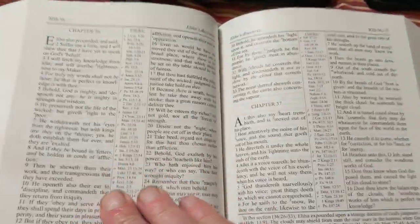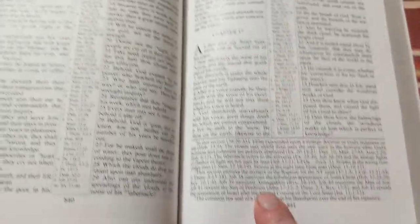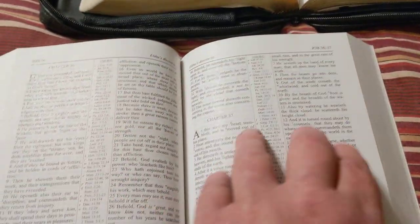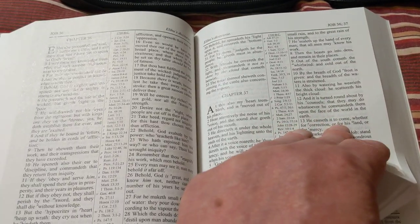Honestly, these vinyls aren't bad. If you just want the information in the Bible, this is a good one to get. Look at all those references — he's got some good notes too. David Hoffman, I believe he's a very sound preacher.